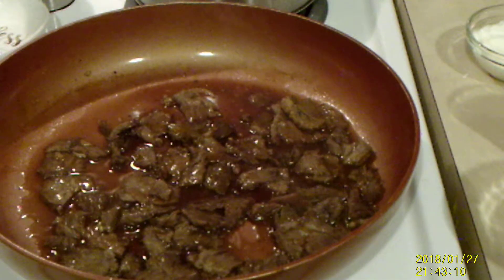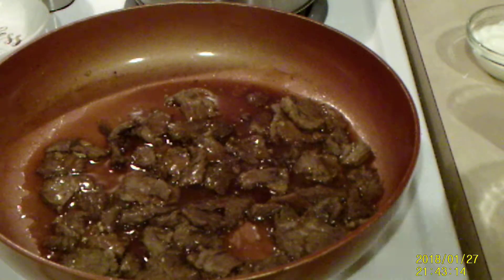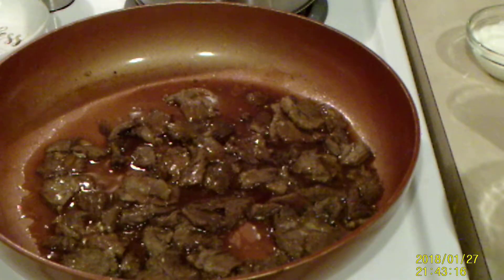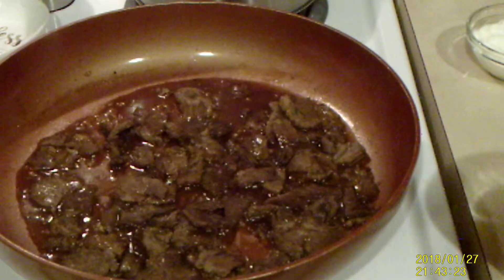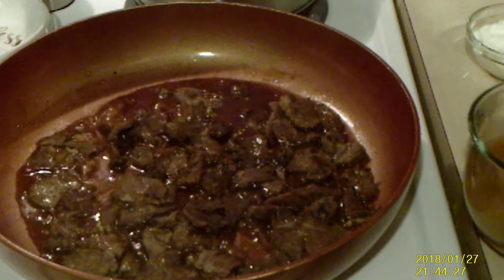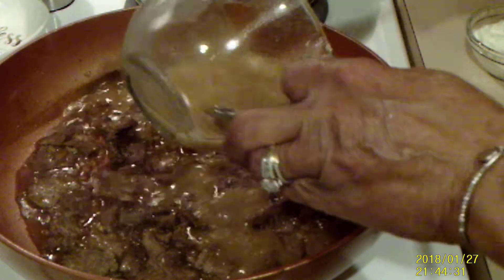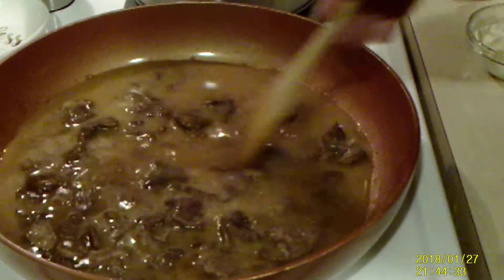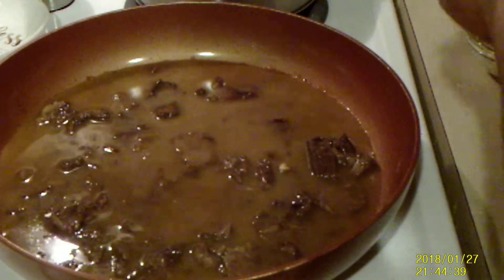It has simmered for about 15 minutes. Now I'm going to add some flour into the rest of my beef broth. I'm adding my flour and the rest of my broth that I've mixed well, and I'm going to add some sour cream.